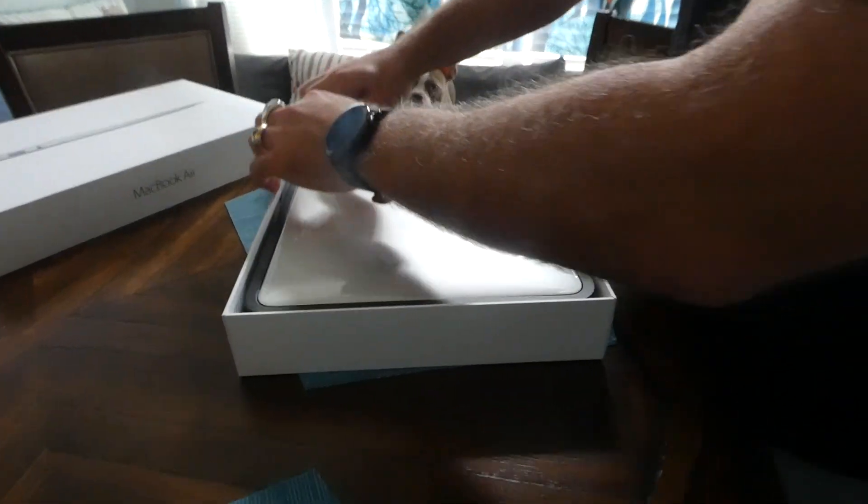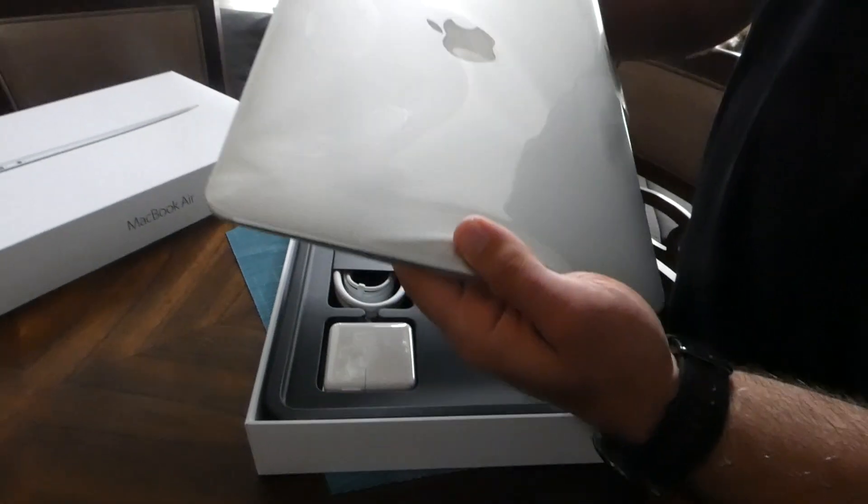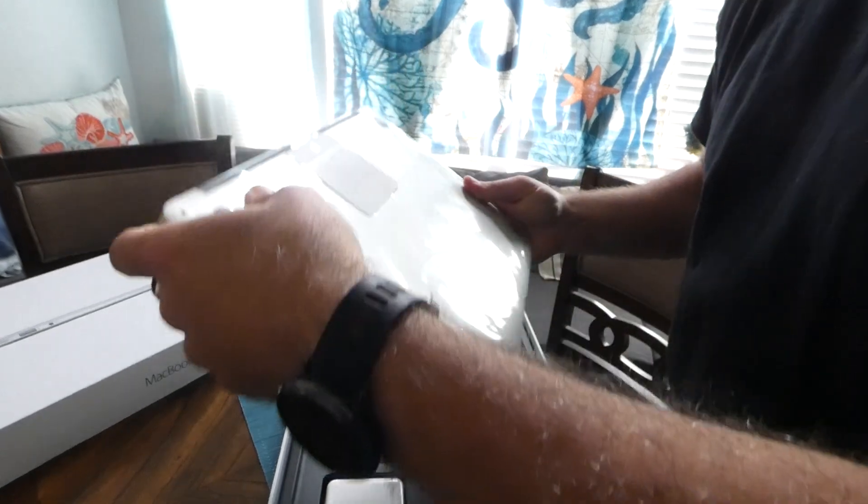As with all Apple products, they're very well packaged. The laptop is covered in a plastic sleeve. I'll try not to destroy the plastic sleeve when I open it, in case it needs to slide back in.